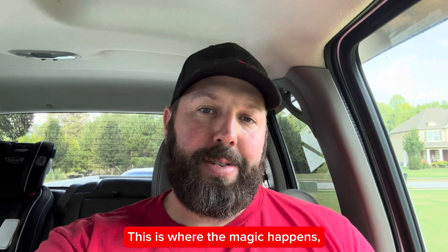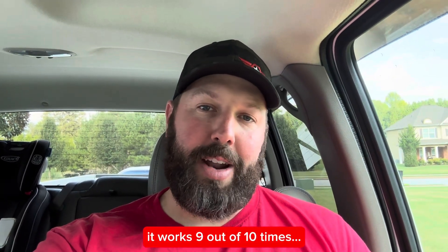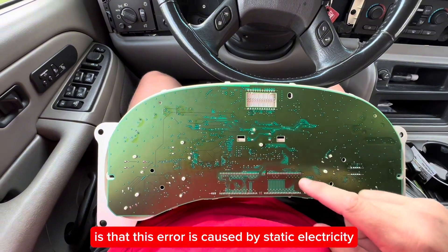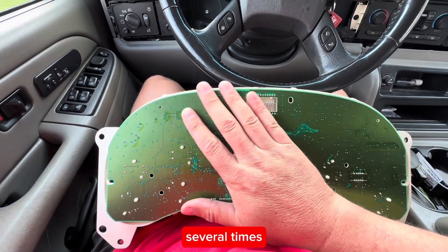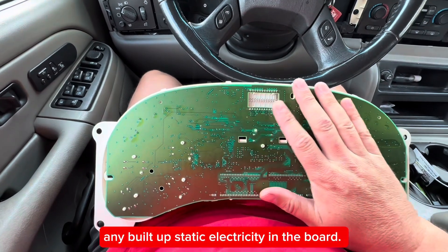This is where the magic happens. A lot of you are going to be skeptical, but I promise you it works nine out of ten times. Probably. The prevailing theory is that this error is caused by static electricity that builds up in the board. So all you're going to do is take your hand and rub it across the back of the board slowly several times and try to discharge any built-up static electricity in the board.